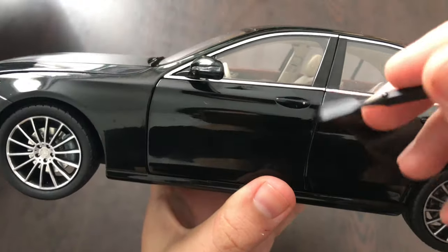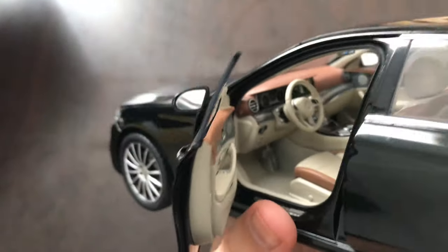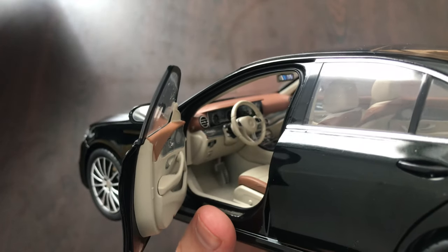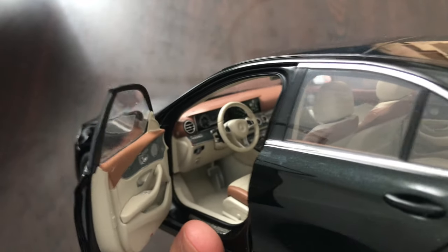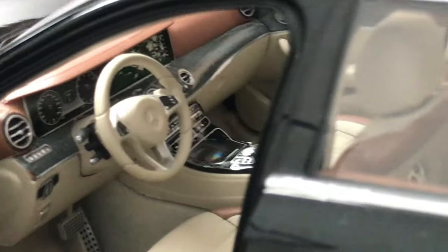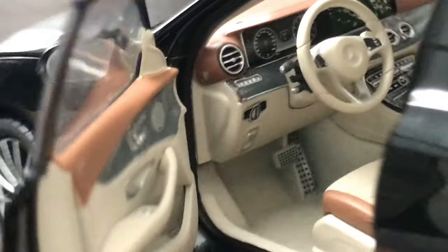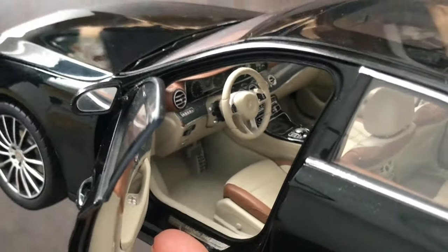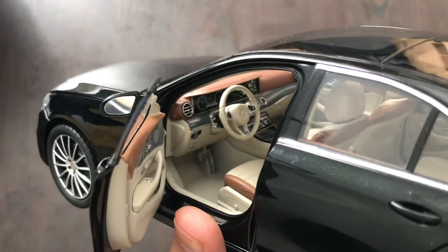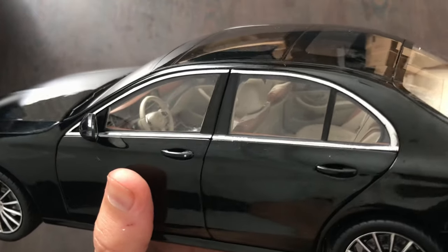Next let's take a look inside. The interior looks awesome in my opinion. We have a lot of details — even on the dashboard we have the map display. The center console looks very good as well. There's a carpeted interior and the seatbelts are made of textile. Also full windows and all four doors open.